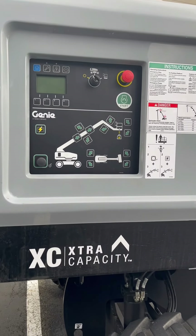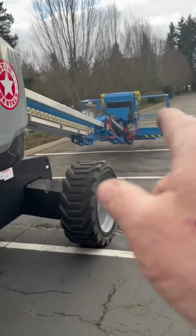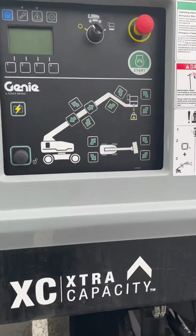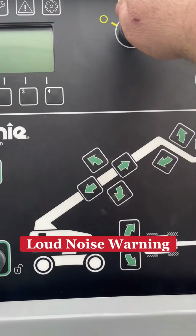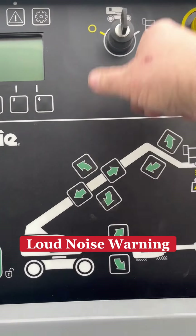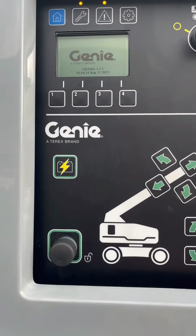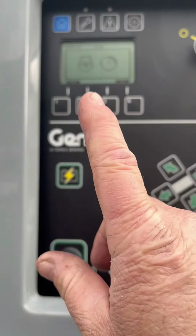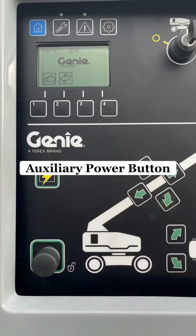This genie has dual controls — most of them do. You can control it from down here or up top. I'll fire it off just so you guys can hear it, but I won't leave it on because you won't be able to hear me. To turn it on, set it to start, wait for the signal, then hit the battery.